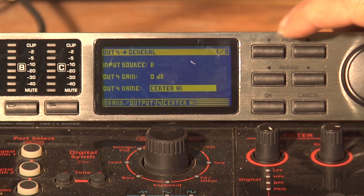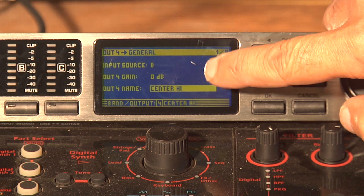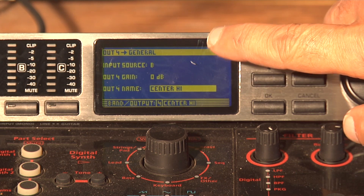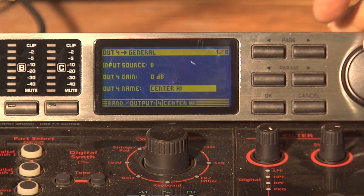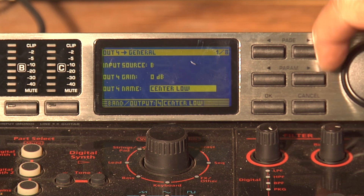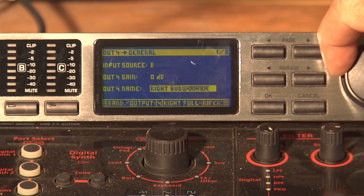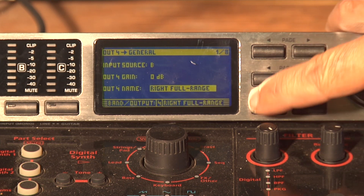Hit the Page back and you'll notice that the input source is B, output gain is zero, and output name is center high. We're going to change that to right full range. There you go — hit OK.